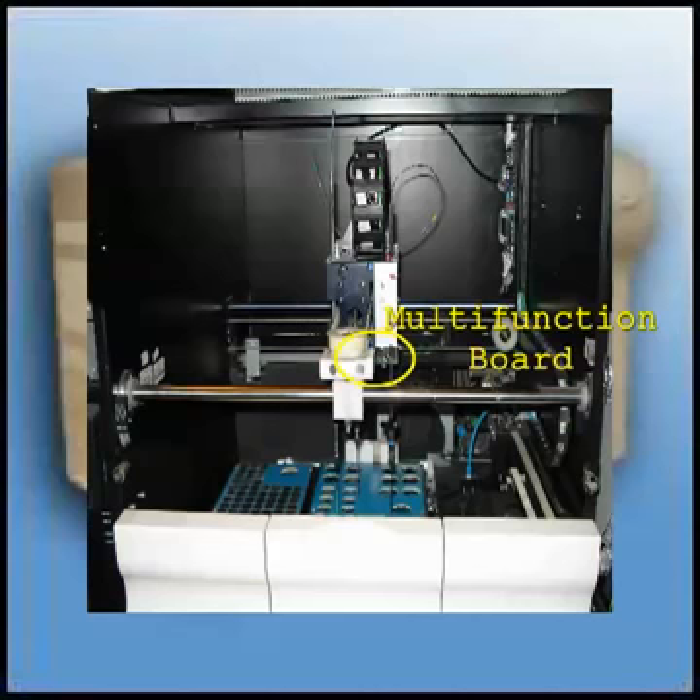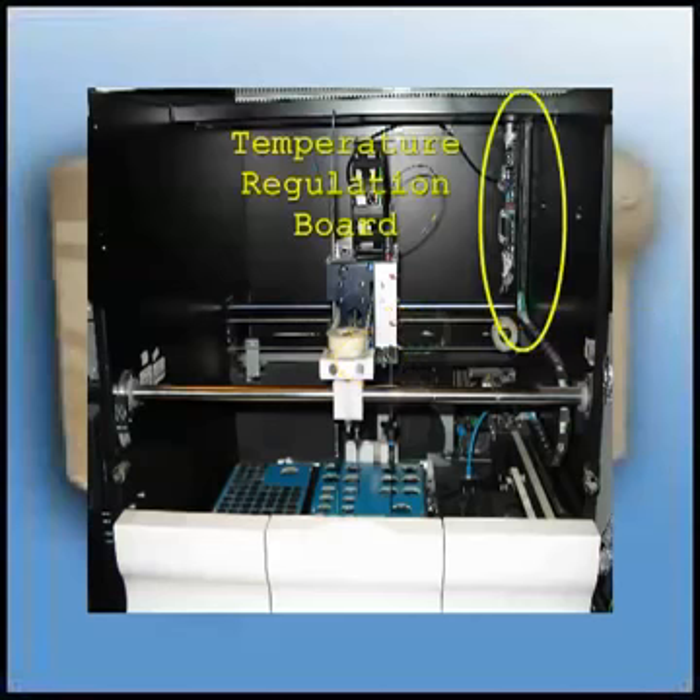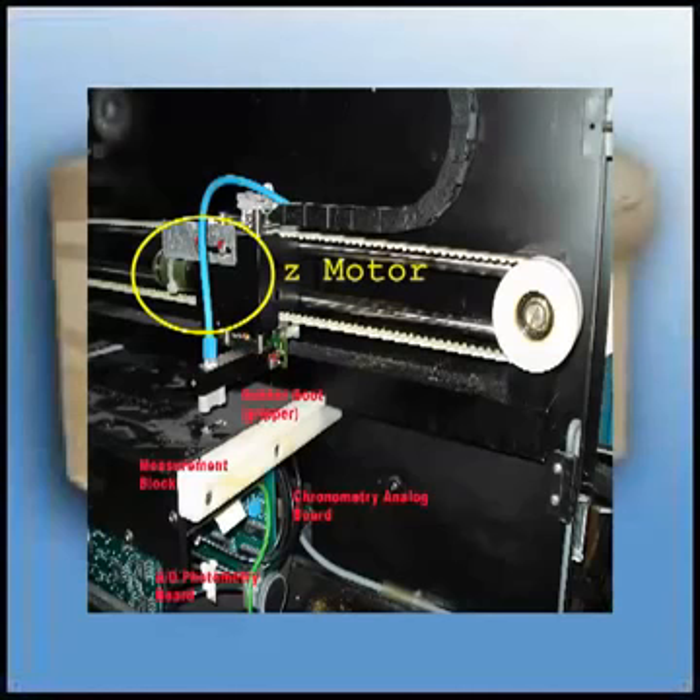In the back right corner is the temperature regulation board. Arm 2 is at the far right. You can see the Z motor here. This Z motor is the same motor that's used for moving the needles up and down.